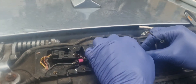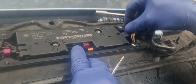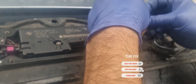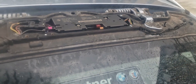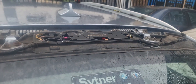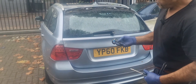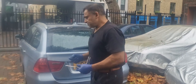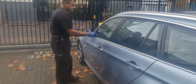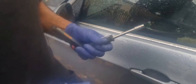Clip that back in, and then this plug back in — all being plugged back in. Now the moment of truth. Got the remote control here, let's see if it works. Yep, I heard something — there we go, that's unlocked and that's locked.